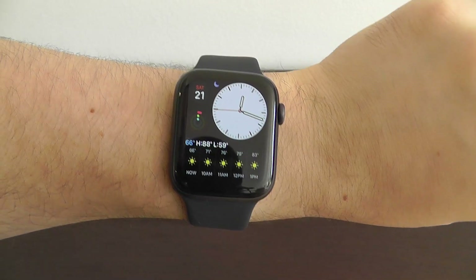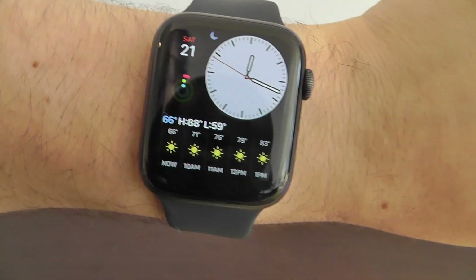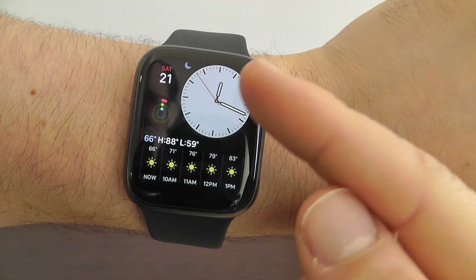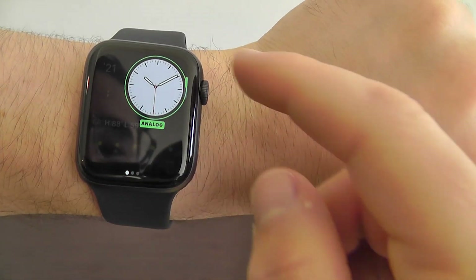We also have the Modular Compact watch face. As you can see, it's got the day view down below with the weather — what it's going to look like. At the top you have the watch face itself, with a few different complications in here as well.